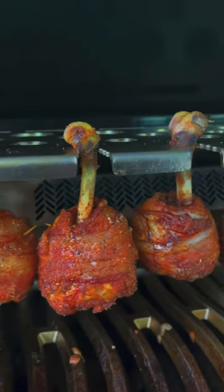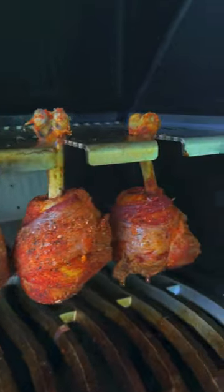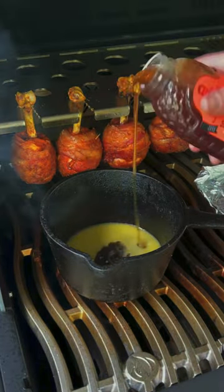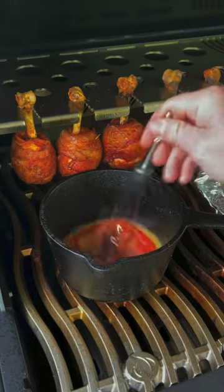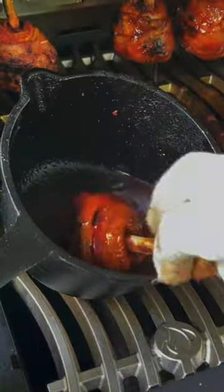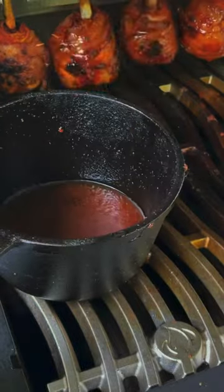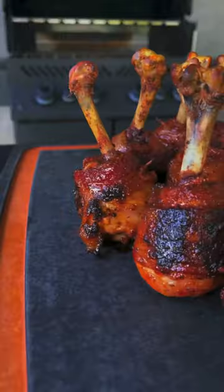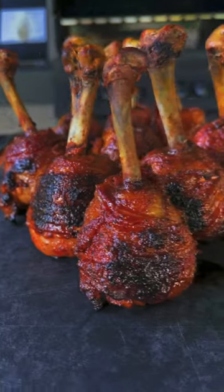We are approaching 150 degrees internal. We're going to get our saucepan on with some butter, maple syrup, some honey, and some hot sauce. Whisk that together, then dunk our lollipops in there to set that glaze. Let them go for about another 15 to 20 minutes until they hit 165 internal — and they look absolutely money.